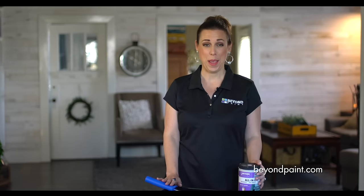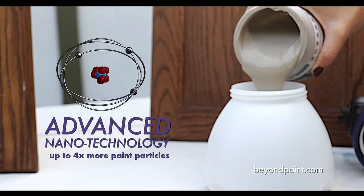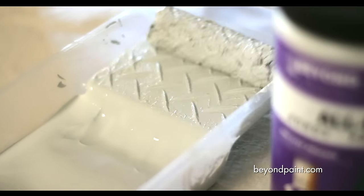Unlike regular paint, Beyond Paint is formulated with advanced nanotechnology. That equals three to four times the amount of paint particles, which means extra durability and exceptional coverage compared to that of regular paint.